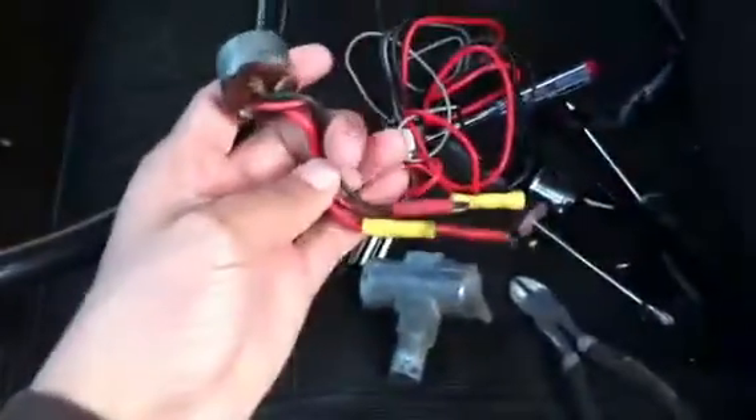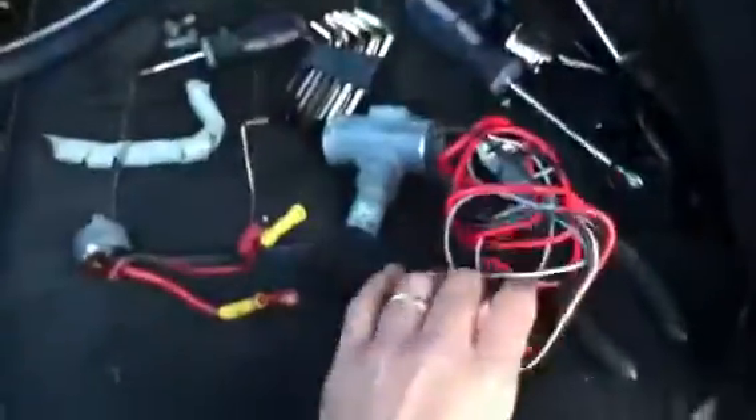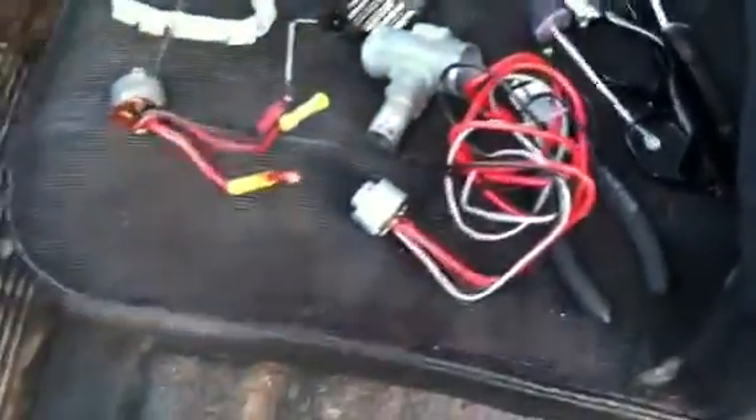Alright folks, so we're back and this is my old switch. I cut the wires off, took it out, and I went to the VW parts store here in San Diego — actually it's in El Cajon, California. But this is a replacement.